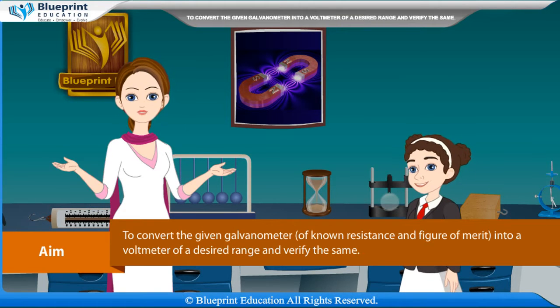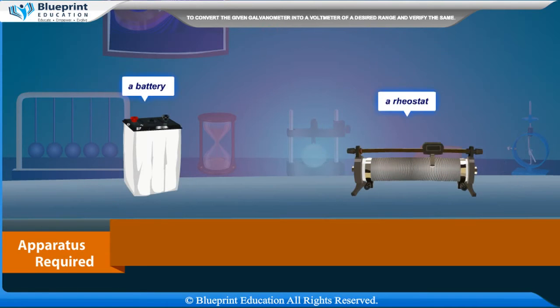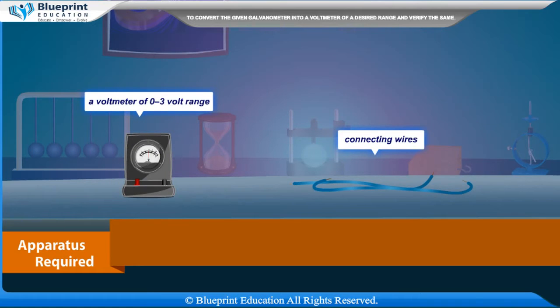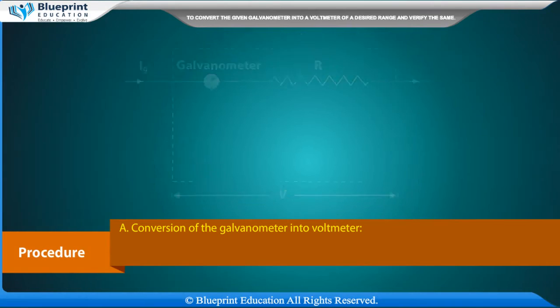Apparatus required: a Weston-type galvanometer of known resistance and figure of merit, a battery, a rheostat, a one-way key, a resistance box of range zero to ten thousand ohms, a voltmeter of zero to three volt range, connecting wires, and sandpaper.